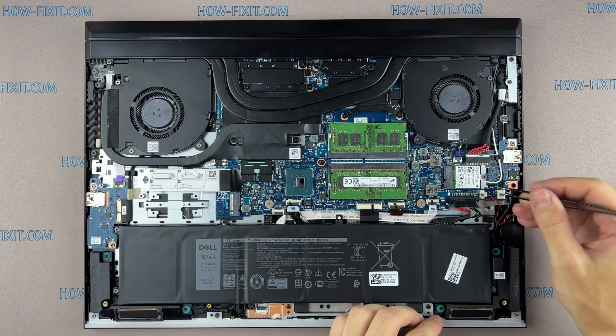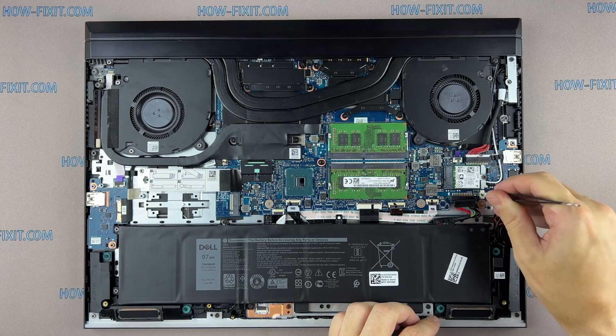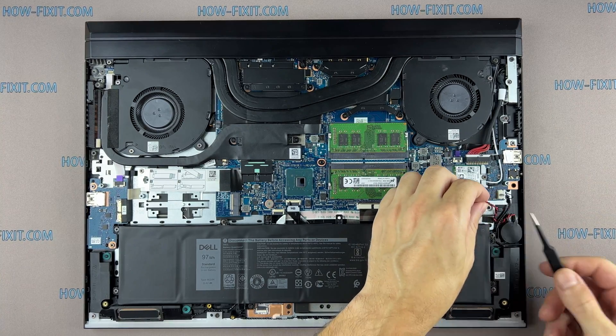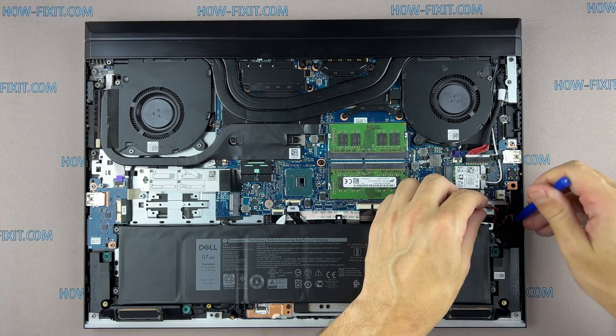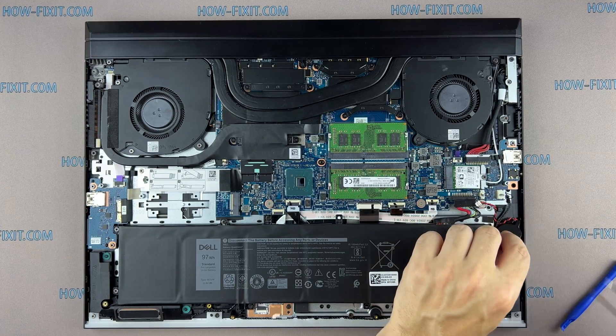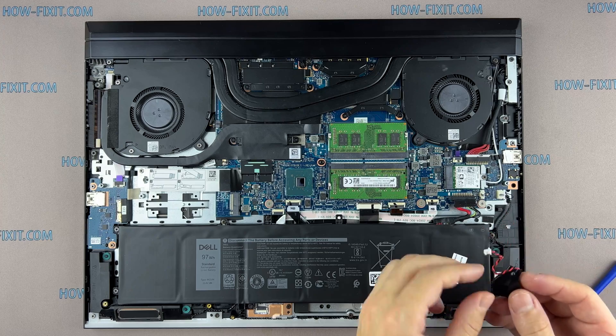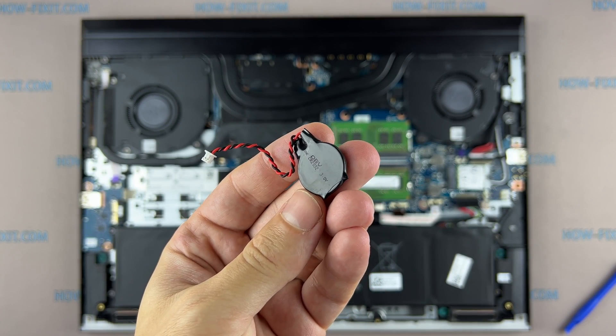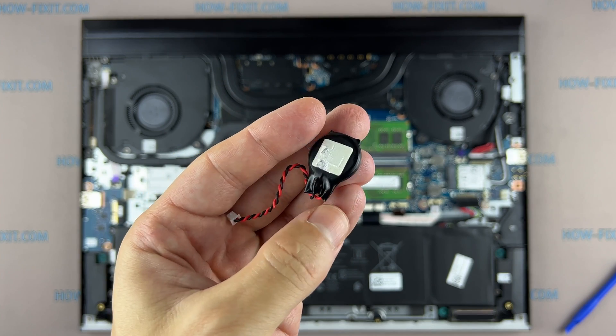To reset the BIOS settings, you need to disconnect the main battery of the laptop and the battery that supports the BIOS memory. Disconnect the BIOS battery for a couple of minutes — this will help reset the BIOS to factory settings. If the laptop cannot save the BIOS settings, then you need to replace the battery with a new one. Disconnecting the BIOS battery can also help if the laptop freezes when turned on during the initialization of devices.